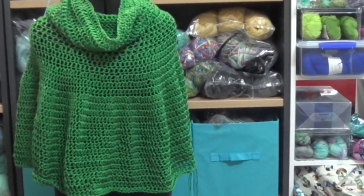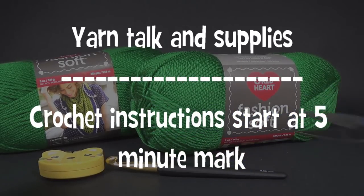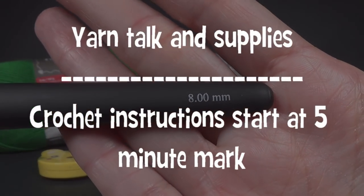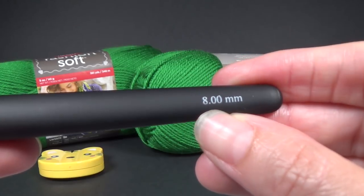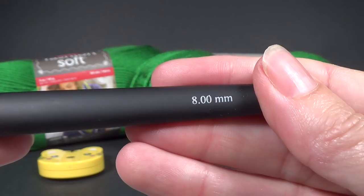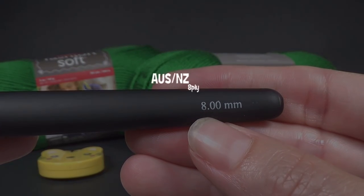This project is made in a DK weight yarn but it could also be worked up in a worsted weight. For our supplies we're going to need a yarn needle with a large eye, a pair of scissors, and a crochet hook that is almost double what is recommended for your yarn. This yarn recommends a 4mm so I am choosing an 8mm. You could go as low as a 6mm, depending on the tension that you want. I want quite loose tension for this poncho, so that's why I'm choosing such a large crochet hook.